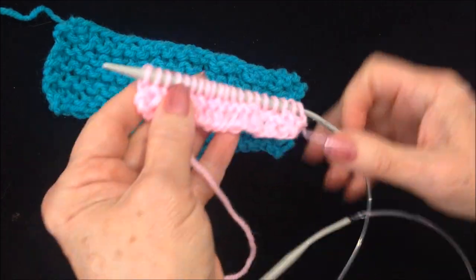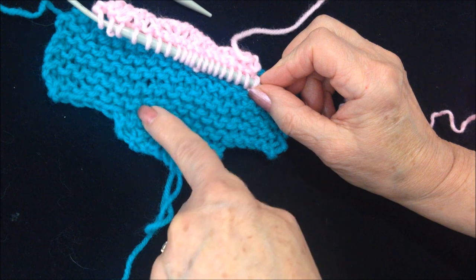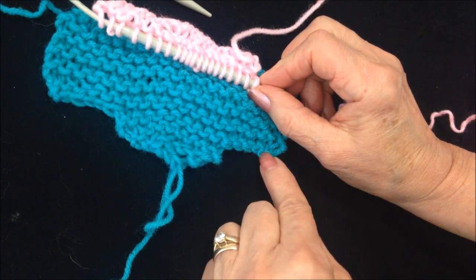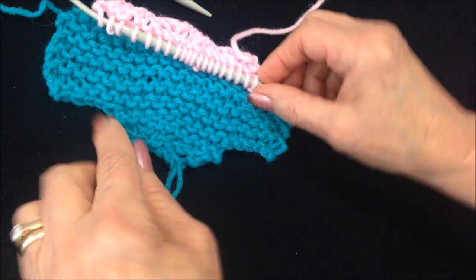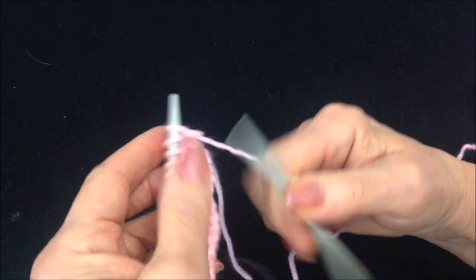I have knit across another row, and I'm working in this direction. You're going to go ahead and knit every row for 12 rows. And when you get here, you're going to decrease at the beginning of each row. So we're going to decrease 5 on each end.